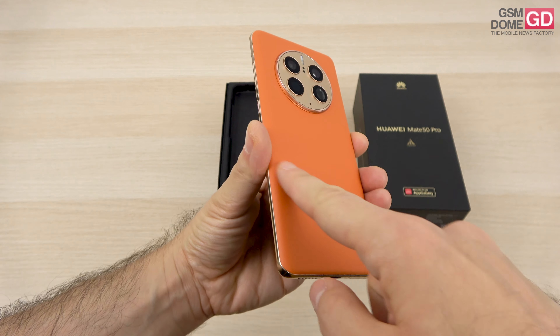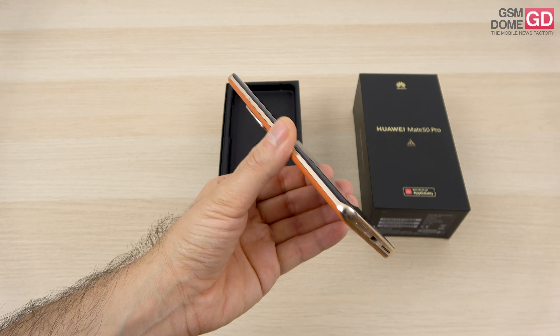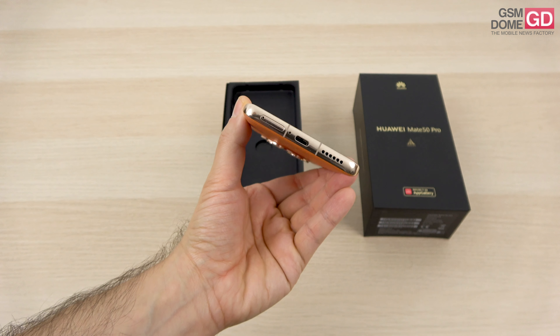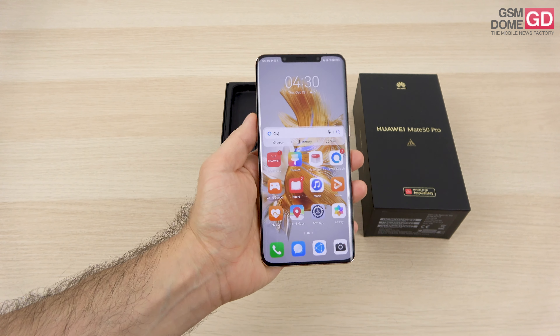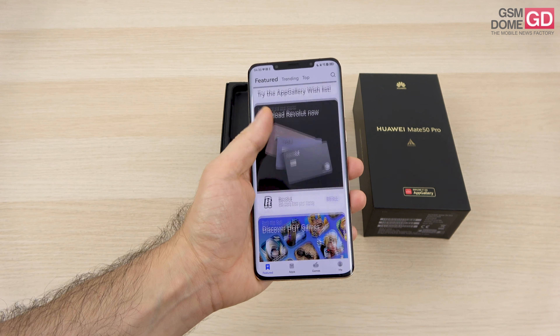It's gently curved on the back side and also gently curved on the front side, not as much as the Mate 40 Pro which became slippery on account of those curves. The metal frame which goes all the way around is very solid. The notch isn't gone even though Apple replaced it already with a dynamic island, and we may see that happening on future Huawei phones.